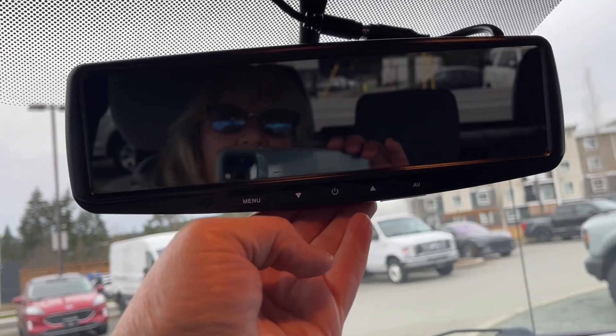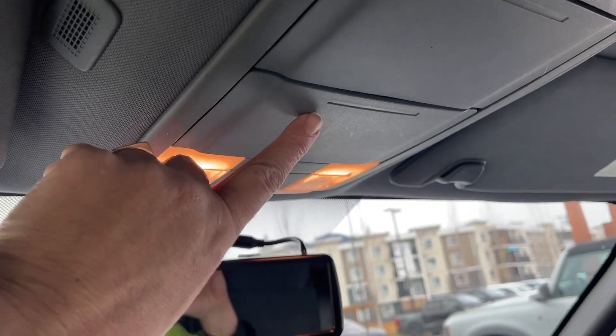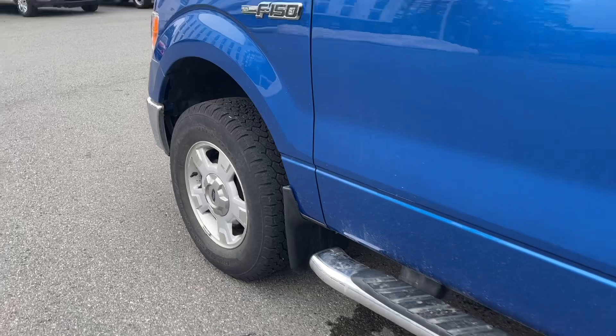Up top we have an auto-dimming rear view mirror, lighting controls, a sunglass holder, and a grab handle on the body making it easier to get in. On the outside: 15 inch wheels and mud flaps.